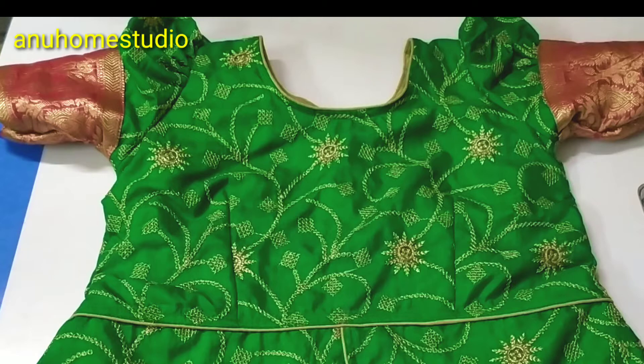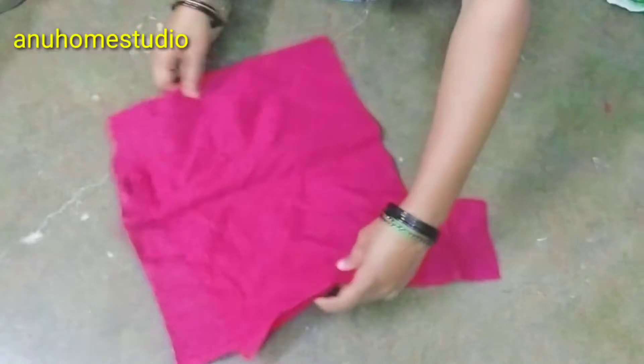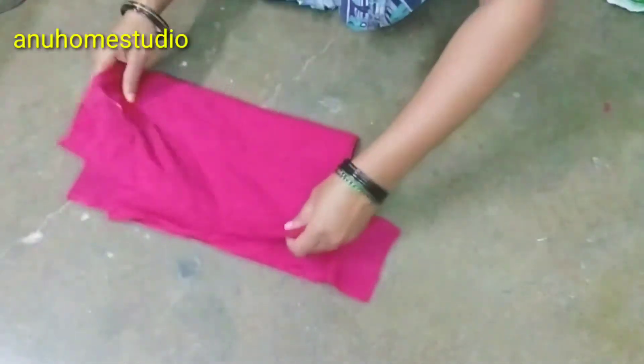I will show you a very easy lining cloth. I will show you a fold.